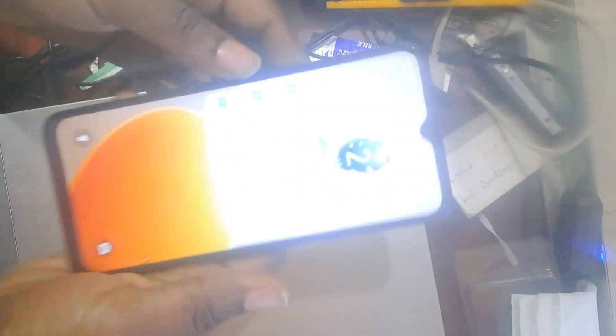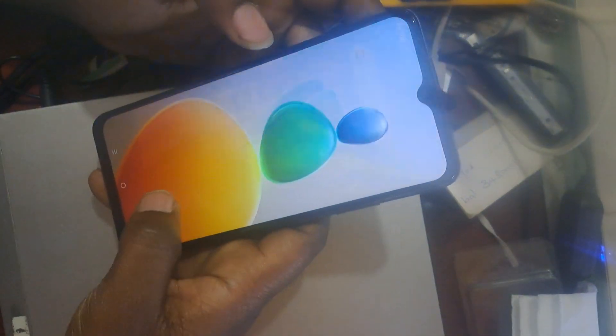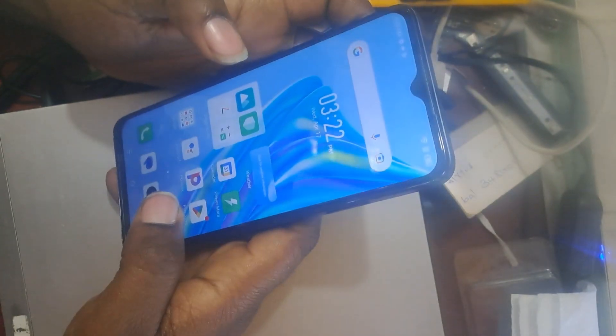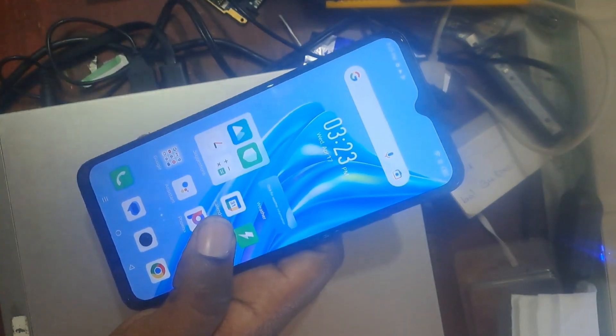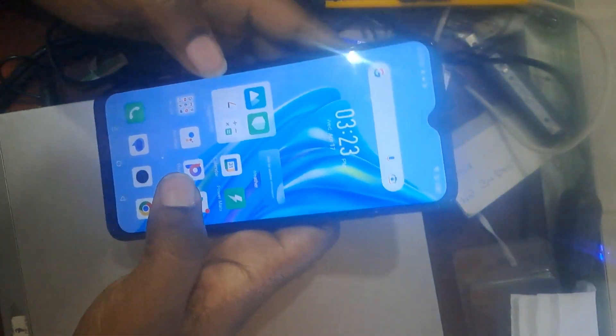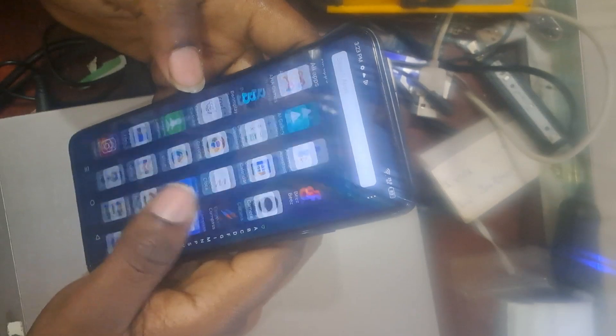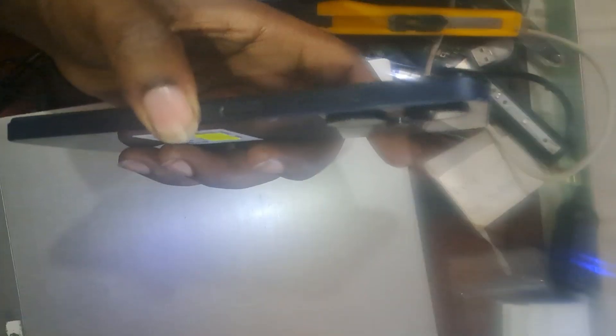When you know the password and you can open it, you can factory reset and erase all data within it. The phone is nice looking — many people have tried to buy this phone because it's very nice to use.